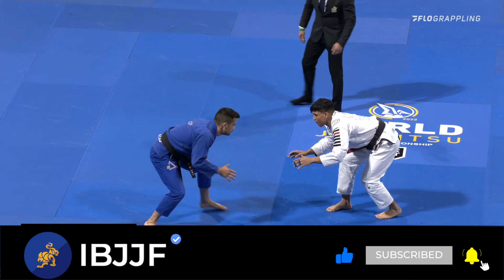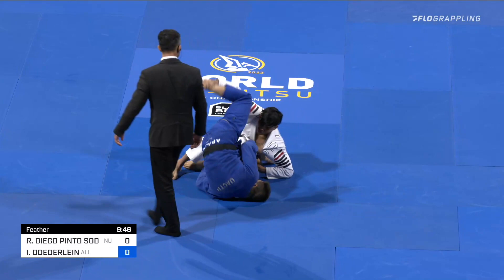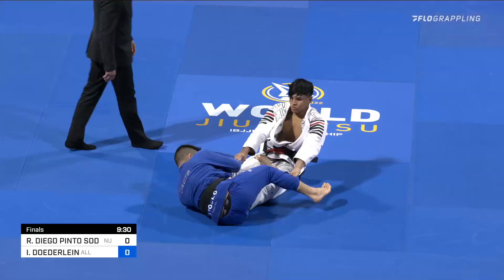We're underway. Isaac Deuterlein versus Diego Sodre, with an immediate double pull. Looking to spin right underneath is Isaac Deuterlein — look at the high energy out of Isaac right off the bat. He's wrapping up the foot.